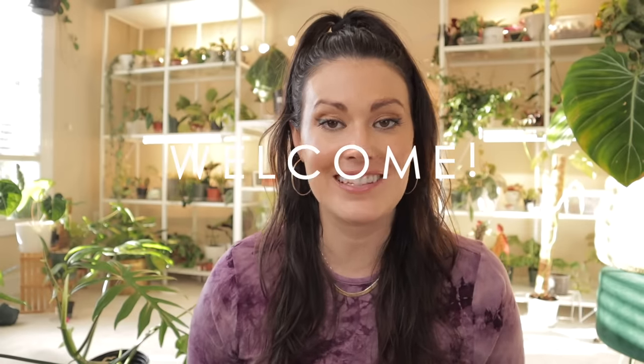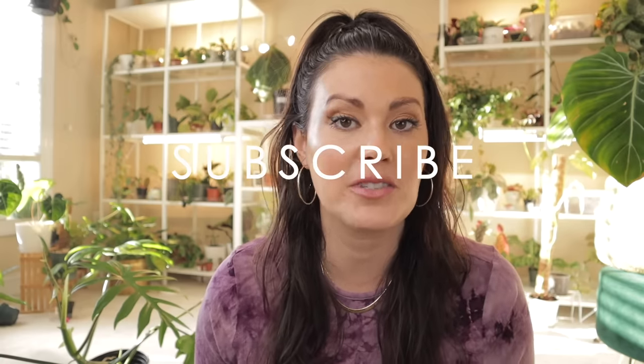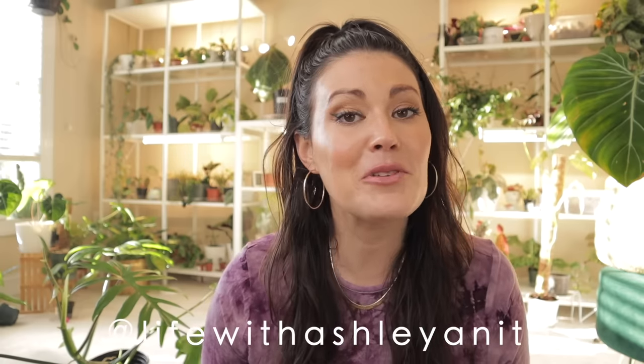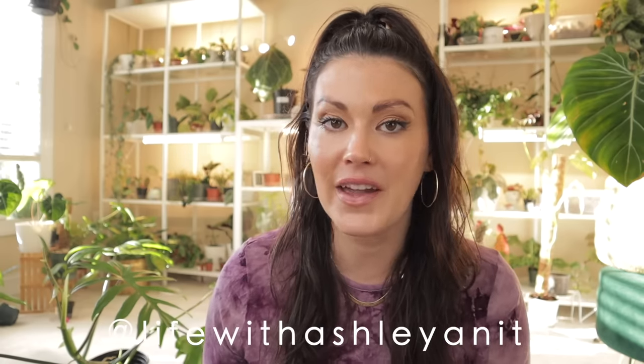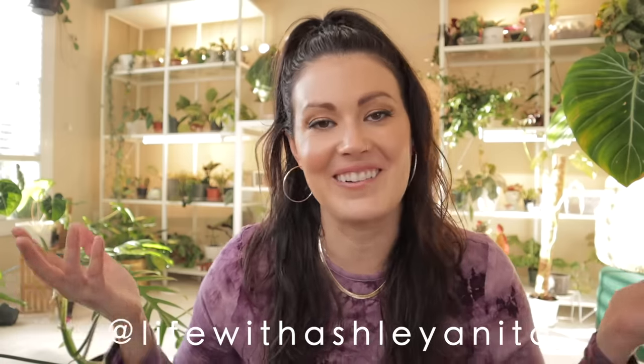A lot of this isn't new knowledge — it's just my interpretation of information I've gathered. If this is your first time to my channel, welcome! My name is Ashley and this channel is for crazy planty people. If that brings a smile to your face, make sure to subscribe — that's the only way to not miss a video. I post about twice a week and I'm also on Instagram.